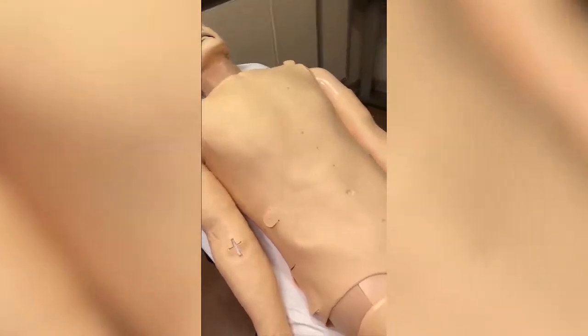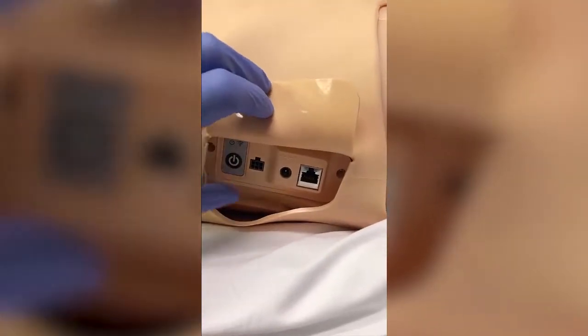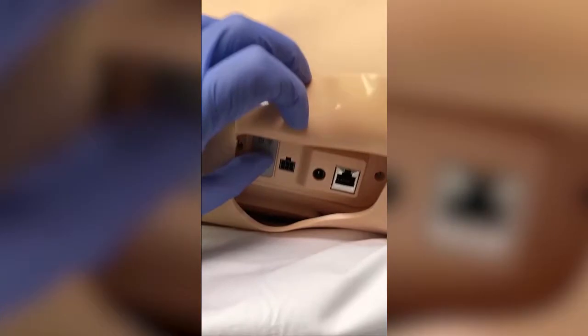Now that your Sendman ALS is fully assembled, we're going to move on to powering up the mannequin. To do that, come to the mannequin's right side, lift the flap up — careful not to tear the sides — and then push the power button for more than one second.